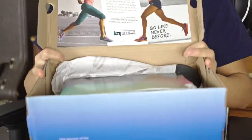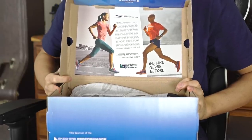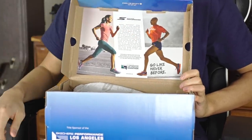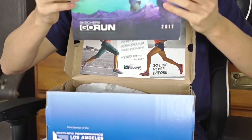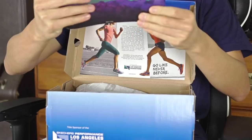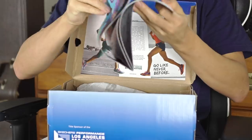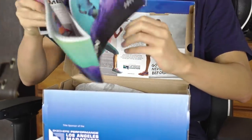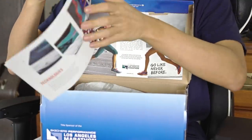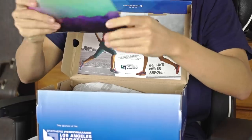So you open up the box — I usually don't do unboxing — but you open it up and it gives you info about running, which is interesting for a basketball shoe. You also got a catalog that says 'Skechers Go Run,' so you can get Skechers running shoes. It tells you about their shoes and their technology, which we'll get into — quite hilarious.